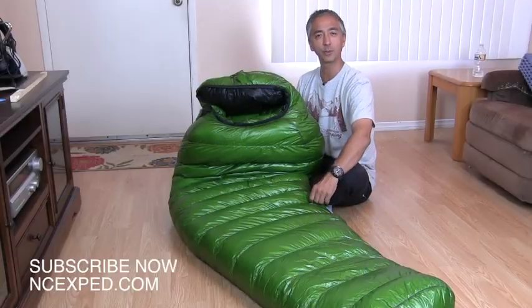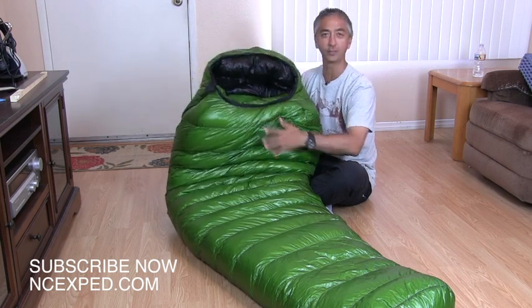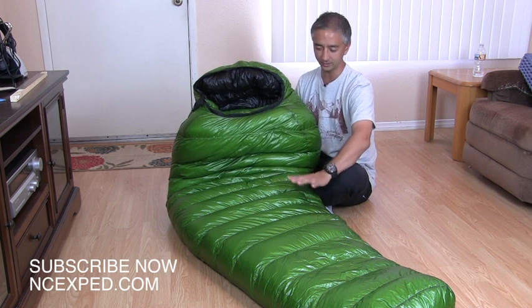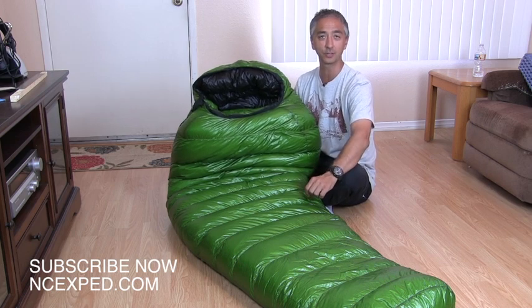The Western Mountaineering VersaLite — boy, this is one fluffy, warm bag. I'm going to give you a review today of what it's like to sleep in it and experience this bag.